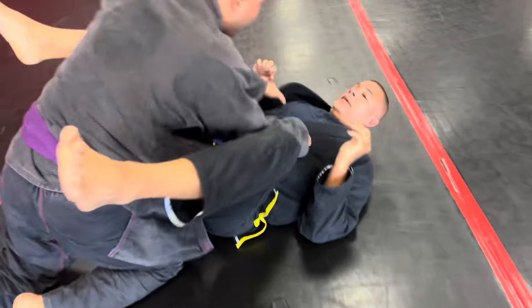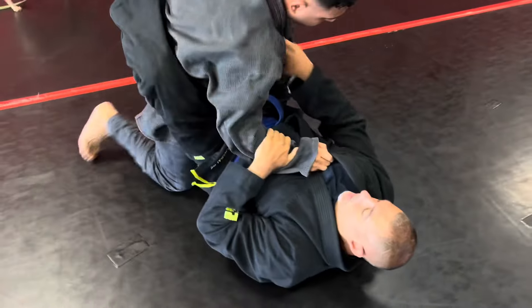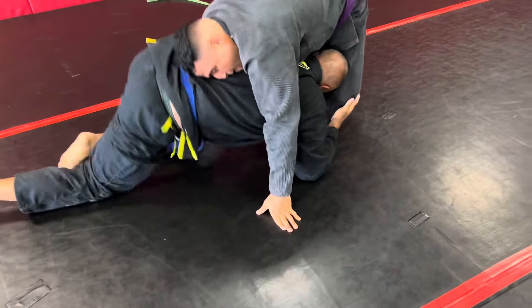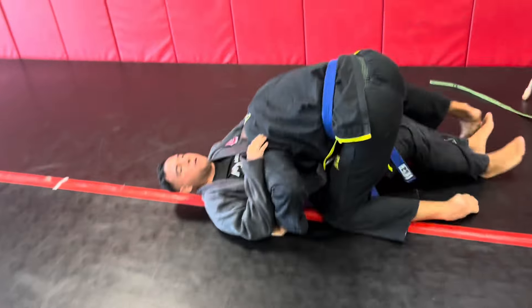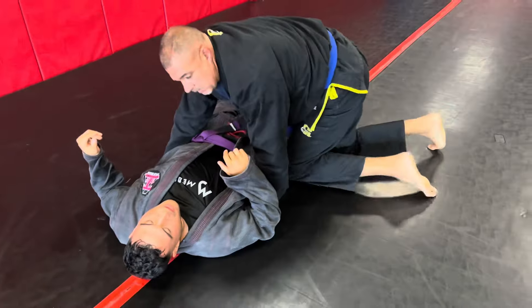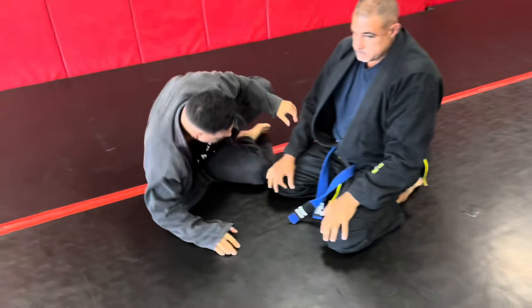So again, here's the deal. As we're passing the guard, pushing the legs, immediately the person on the bottom gets on his knees and immediately either places the opponent back into the guard, or you wrestle up and put him on his back. Let's do it again.